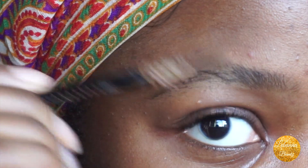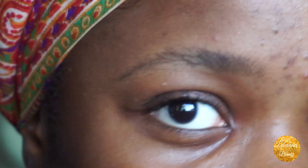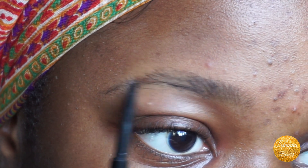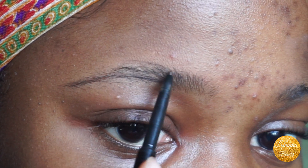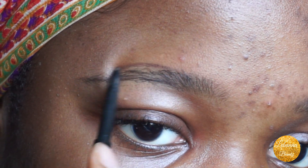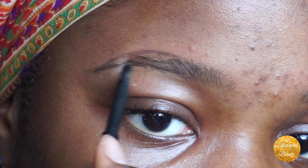Then I go in with my Anastasia Beverly Hills Brow Wiz — mine looks kind of rough, it broke, but I'm still using it. I brush my eyebrow hairs up. I go in with my Brow Wiz in Dark Brown. My eyebrows are kind of messy right now but we'll make it work. I start from the bottom and do tiny strokes from halfway all the way to the tail, then I go in and do the top strokes the same way, starting from halfway to the tail, then move to the front.